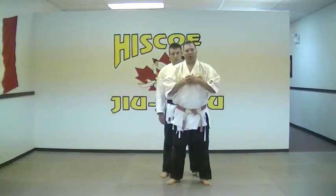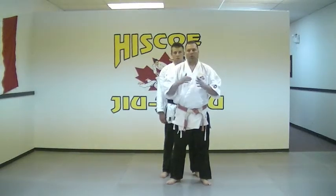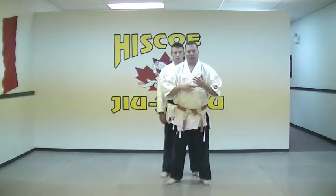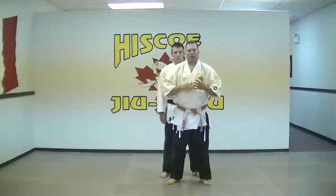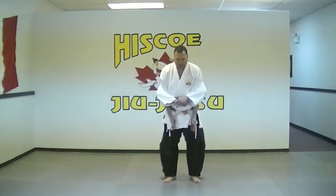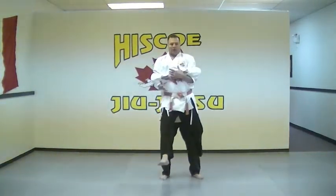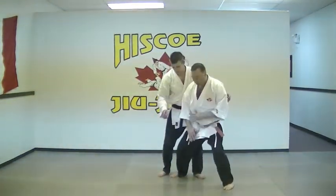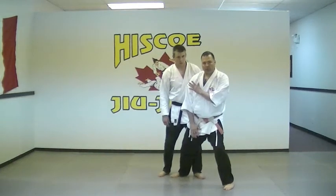Now because he's picking you up off the ground, you don't know if he wants to throw you or walk away with you. So the first thing we're going to do after we've breathed in is we're going to wrap our leg around his leg. As he lifts, hook this leg here — we're going to come back with a heel strike to the groin and drop into our defensive position.